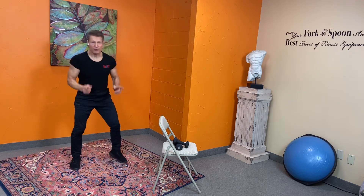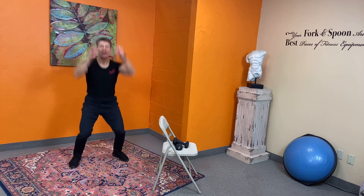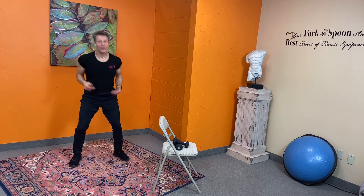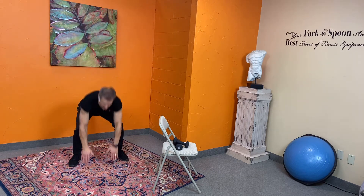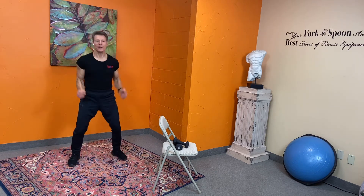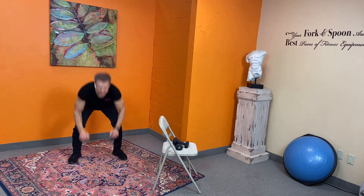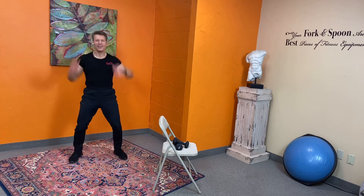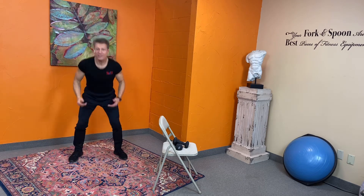Now we're gonna tap the floor, then jump up — down, up. If you want, just tap and lift your hands over your head — that's the low-impact modified version. Otherwise give a little hop. Commitment is so important — it means you're staying loyal to yourself and to what you said you're gonna do, long after the mood you set it in has left. One more and release.